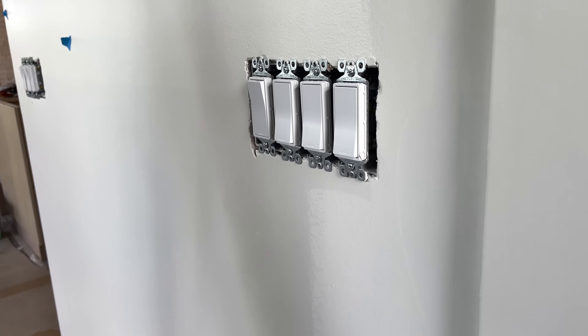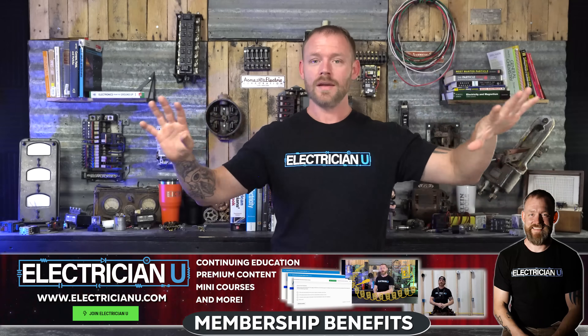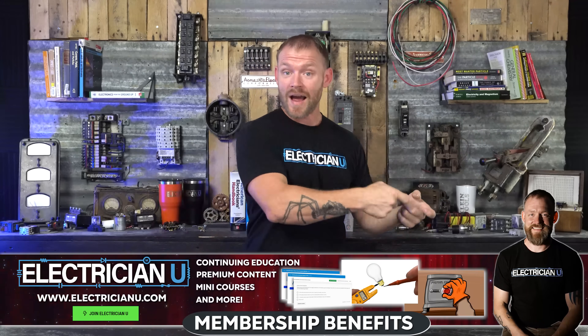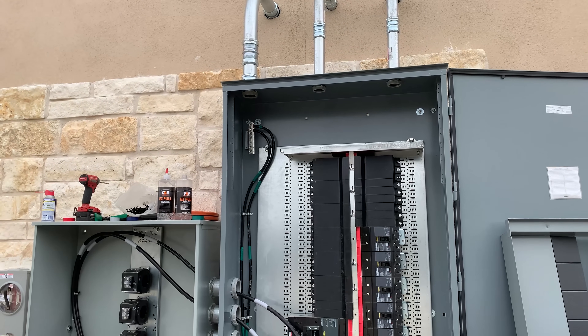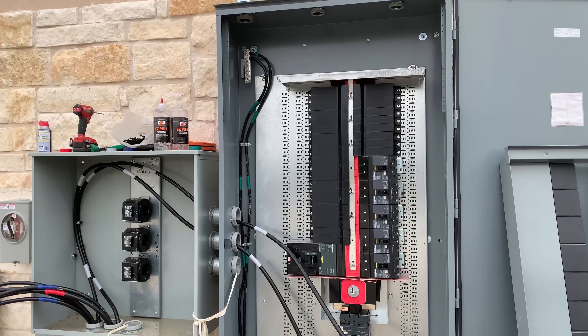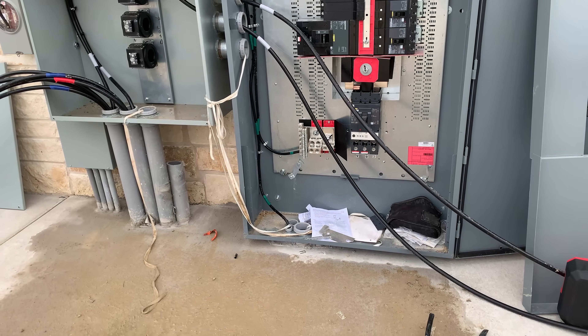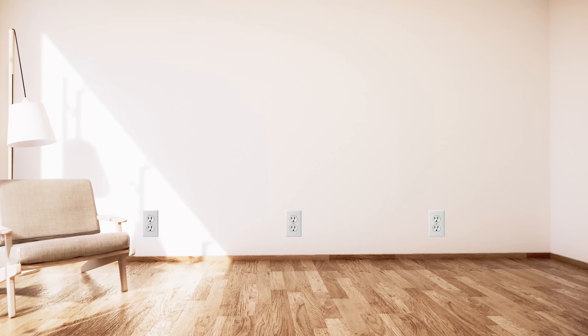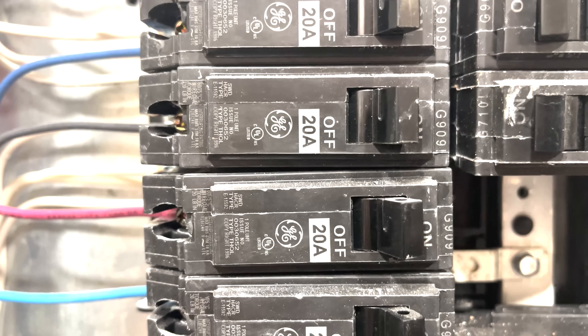When that's all done, by that time most of the other trades have gotten all of their toilets, bathtubs, showers, and everything in. So then we can call for power and we can build our service on the outside of the house. We can put the meter can in — sometimes we have a gutter and CTs, like a CT can enclosure, service panels, all of that. We can get that whole thing built, get it inspected, and then have the power company come out and actually stab a meter in place. Then we can turn on all of the receptacles, put all the breakers in, get all the switches hot, and test all the lighting.